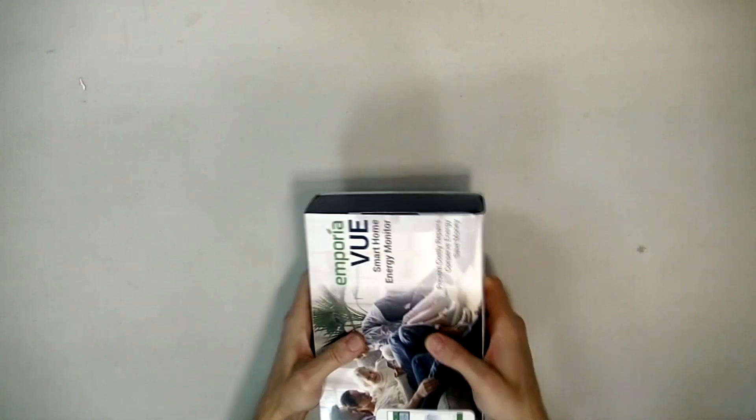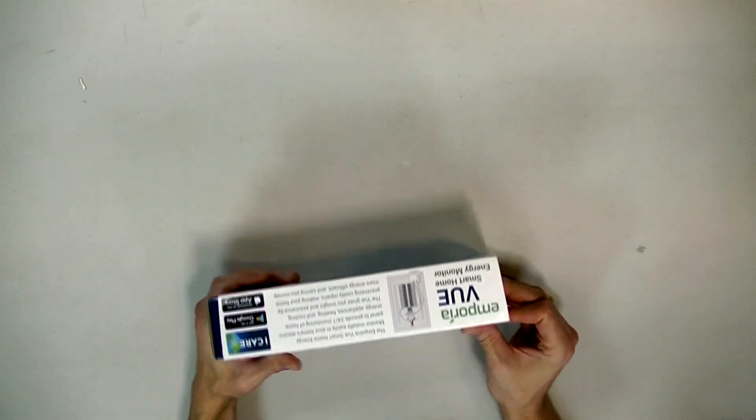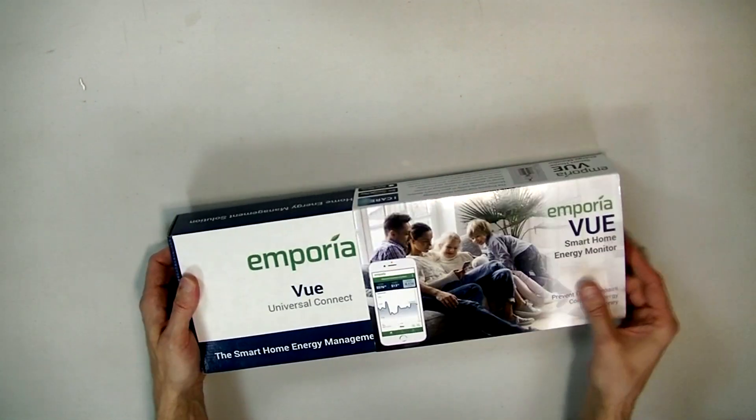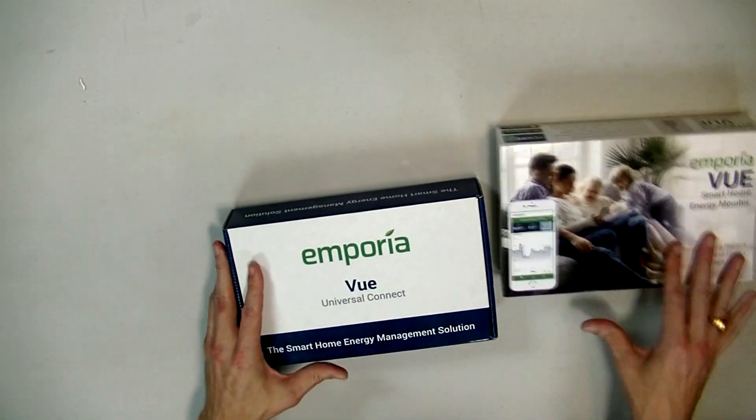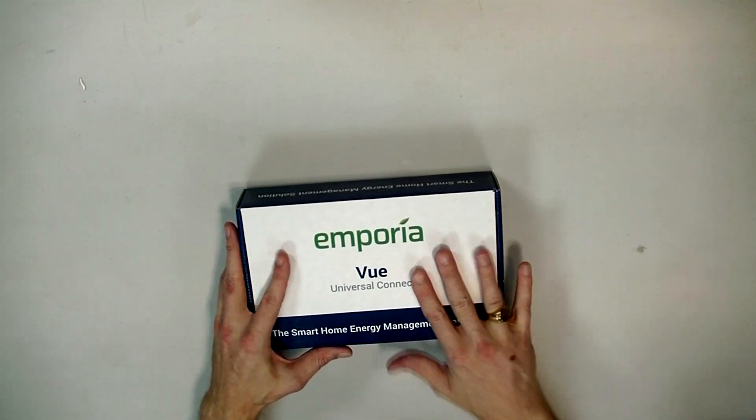Let me show you how large this thing is in the box. It has both an Android and an iPhone app, so it covers all the different users out there depending on what your preference is.